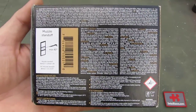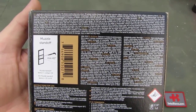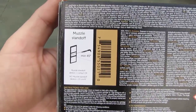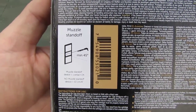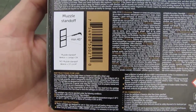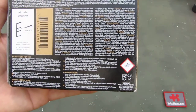So here we look at the back side. You can stop the recording and read the details in different languages. Basically it says the usual safety first, and how you use the breacher ammunition — at 45 degrees with a muzzle standoff, or with a muzzle device you can contact the door or the hinge that you want to open.